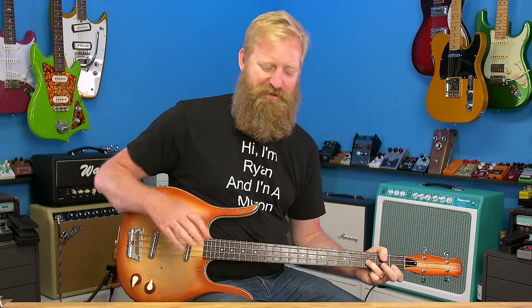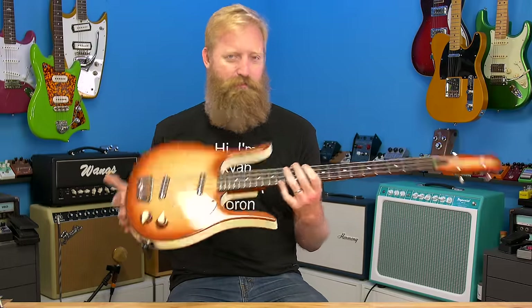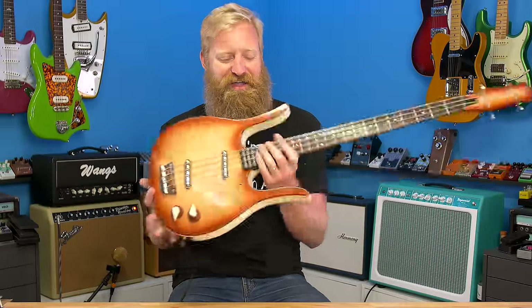It feels like it has a bit of a twang to it, doesn't it? I need to get physically used to this thing, but I'm excited to have in the near future a relatively normal bass rig for incorporating into pedal demos and stuff. I've been enjoying dropping baritone and bass parts through fuzz pedals and delay pedals at the end of videos.